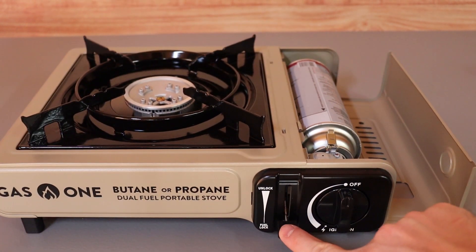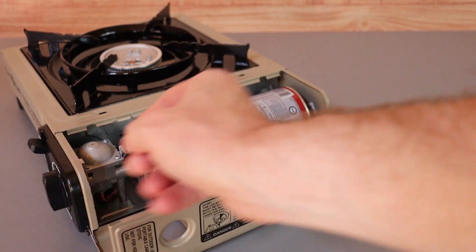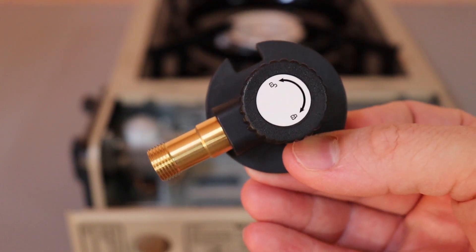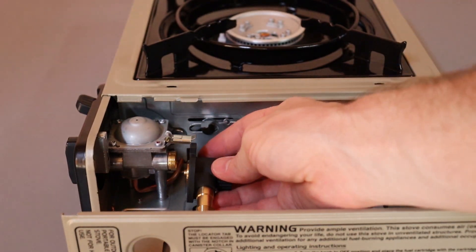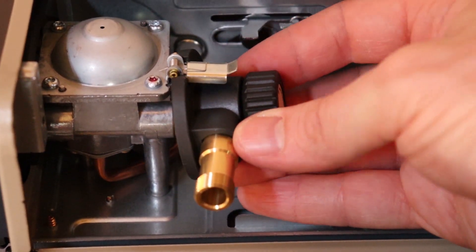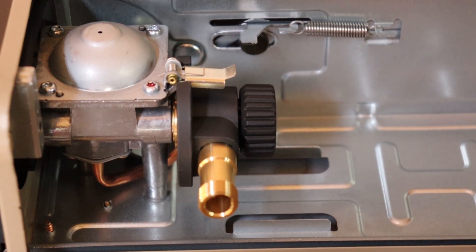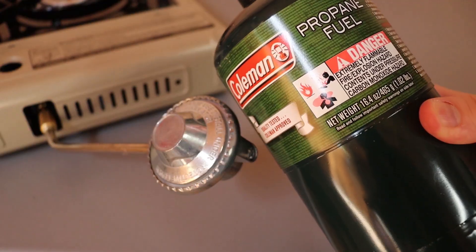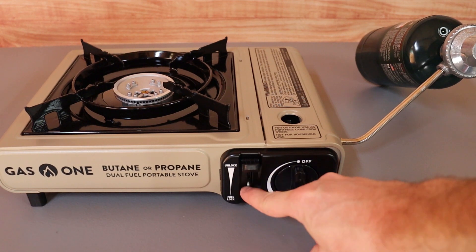In order to use propane we need to take the butane canister out. Move the lever up to the unlock position and that releases the canister. Pick it up at the back and lift it out. To use propane, attach this small adapter right where the canister was — the little cutout goes right under the lever to lock it into place — then screw it on good and tight, close it, and screw in a one-pound propane tank on the side. The lever is only for locking the butane canister; you don't use it for propane.